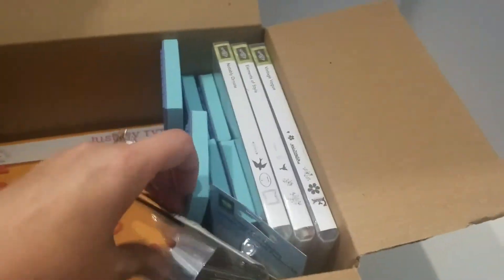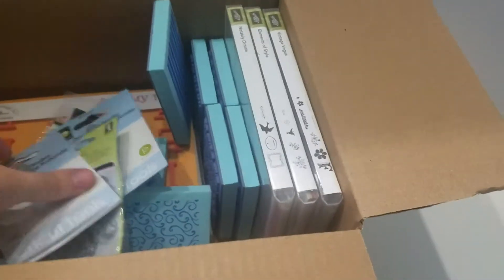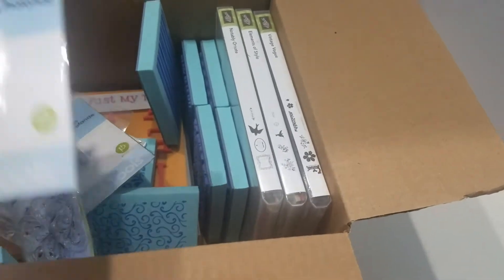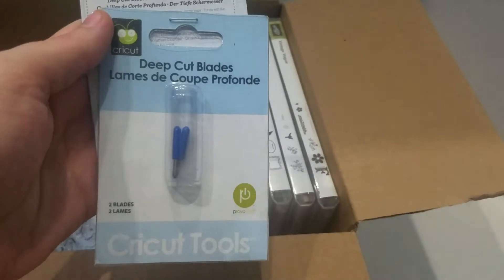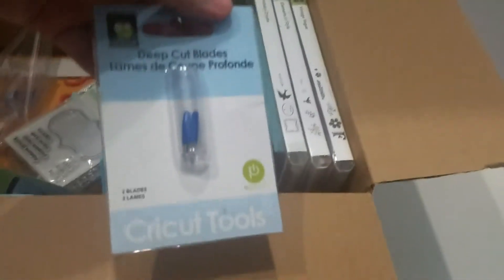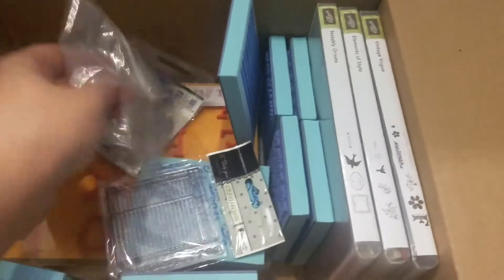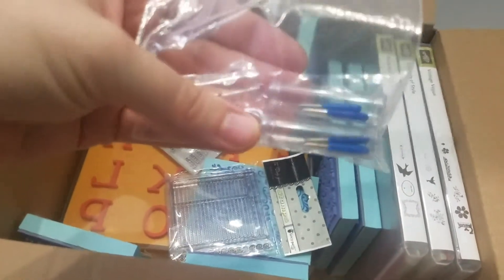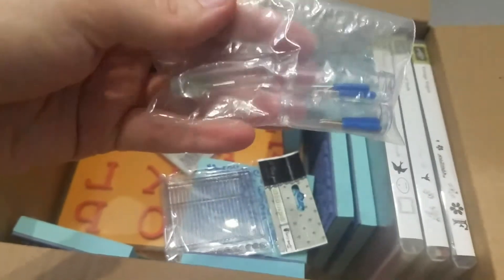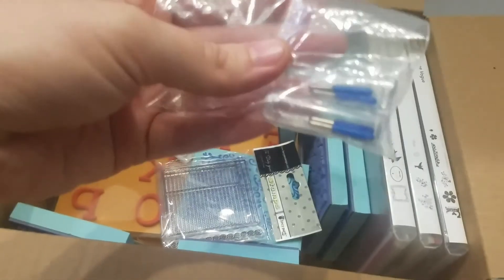We also have three packs of the deep cup blades, two in each, that are unopened — still in the cardboard. And then two more of the deep cutting blades that are unused, just without the cardboard packaging. And one single regular blade for the Cricut.